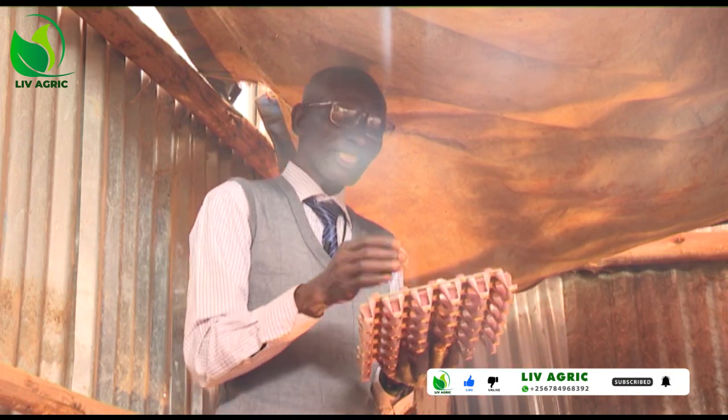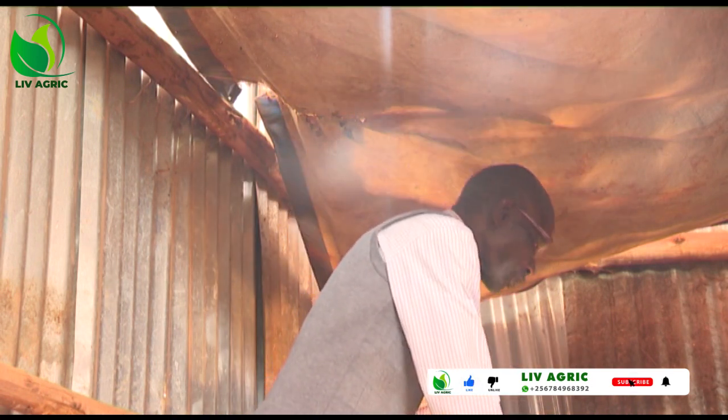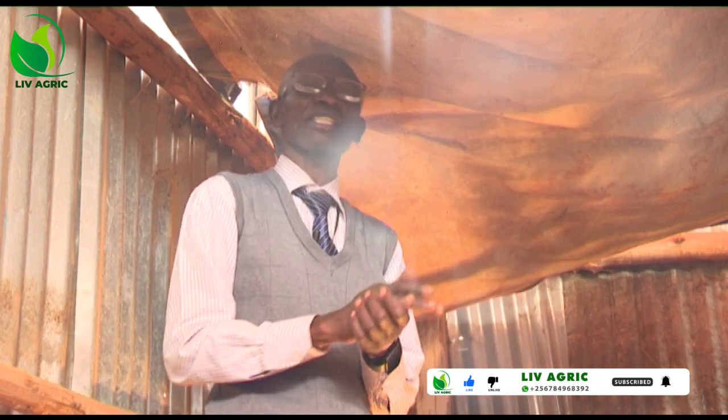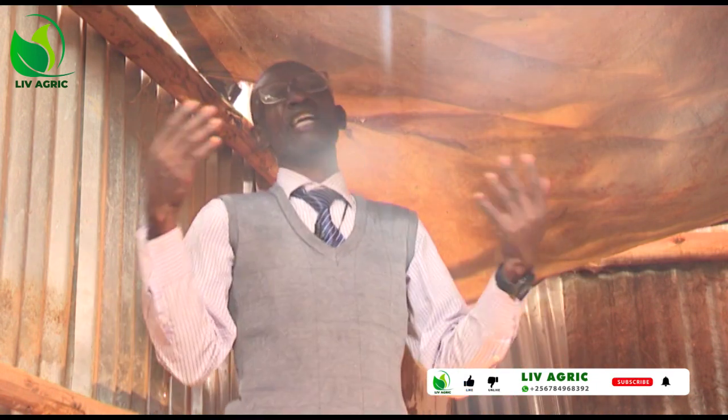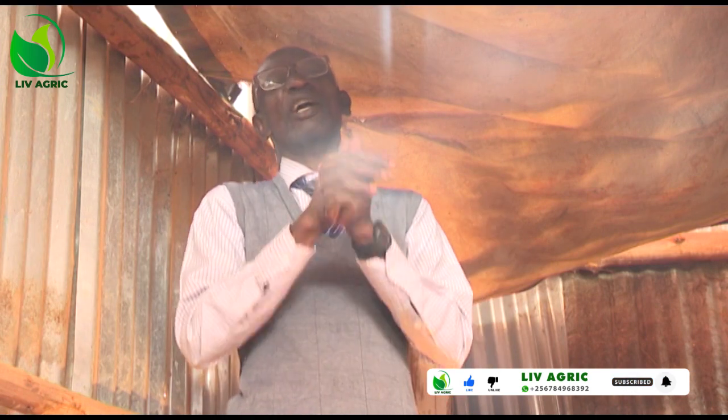Because at times you bring these eggs here when they are already spoiled, and you keep on complaining — yet you are the one who spoilt your eggs by storing them incorrectly.